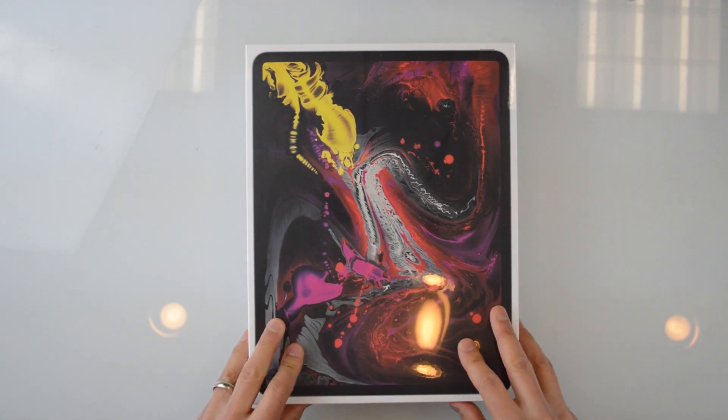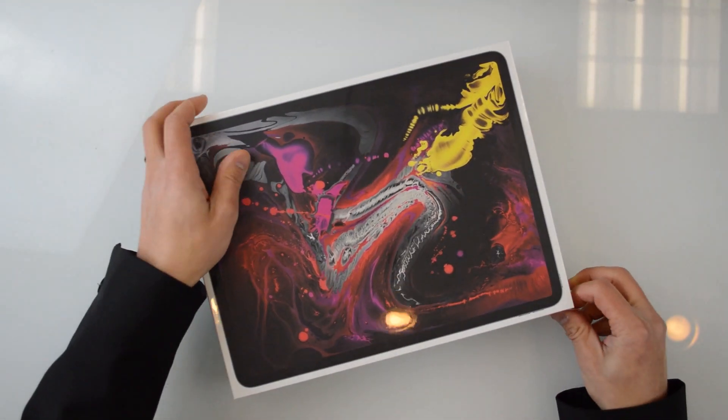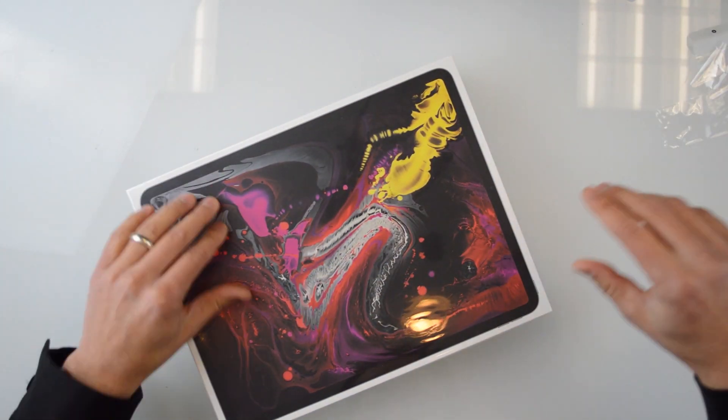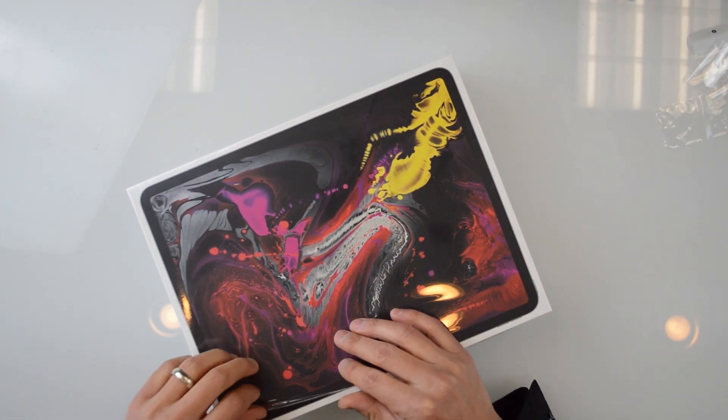Today what I want to do — they finally arrived, it's November 7th — I'm going to unbox these and talk a little bit about how I'm going to use them in our workflow here. One of the things is it looks like this year they've made the unboxing a little bit easier with a pull tab.